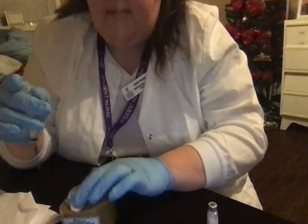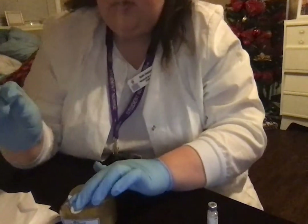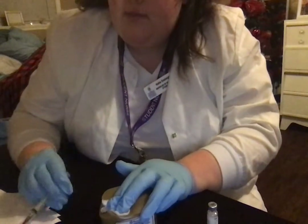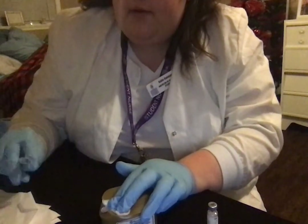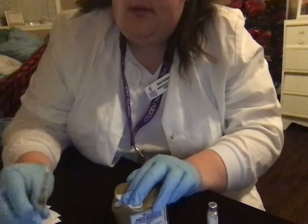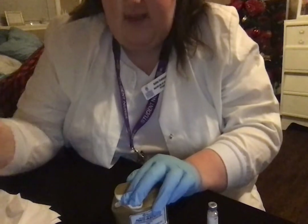The water that's coming out of the practice pad — I'm just going to pretend that's blood. I'm going to hold for 30 seconds to a minute. And then I'm going to re-cap my needle with one hand, and then that will go into the proper safety bin.